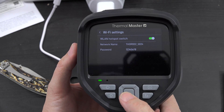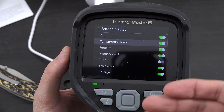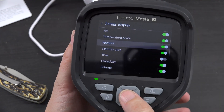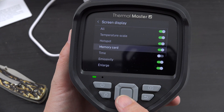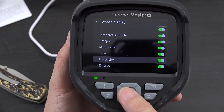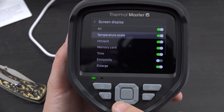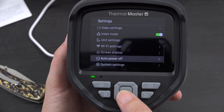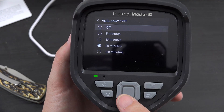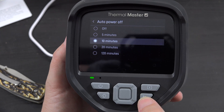I'm not quite sure what all the WiFi capabilities are yet. Under display settings there are a lot of options: you can toggle the hotspot icon, memory card indicator, time, battery, and temperature unit on the display. Auto power off ranges from 5 to 20 minutes — I feel like 10 is pretty generous.